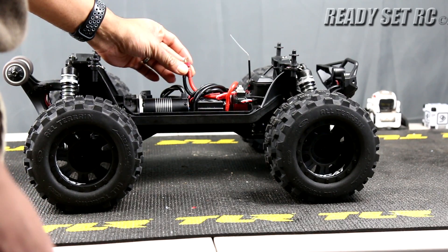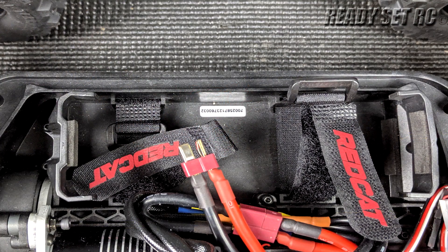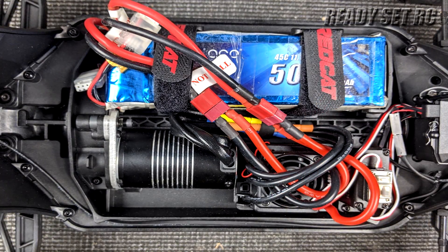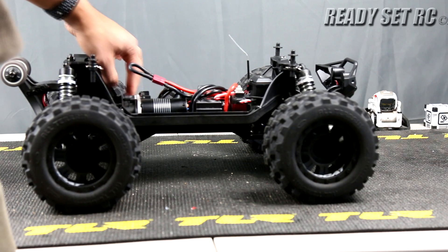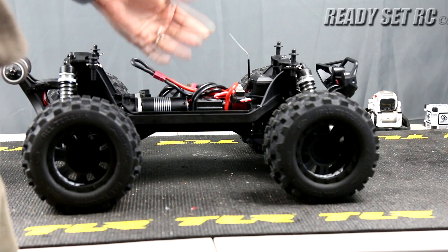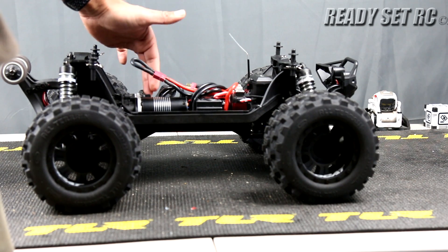Coming off that ESC we have a T-plug or Deans connection, and they also provide you with the loop back to run it on a single battery. The battery compartment looks like a fairly decent size. The batteries I'm going to be running are a variation of two 2S's or two 3S's. I'll try to run my Power Hobby batteries and my Gens Ace batteries. To get the Gens Ace in there I had to remove the rear battery mount, which causes some concerns with the battery sliding front and rear.